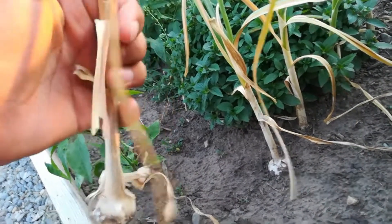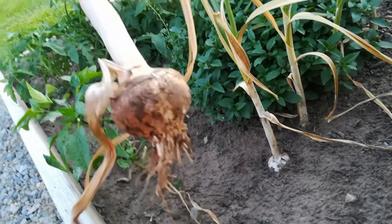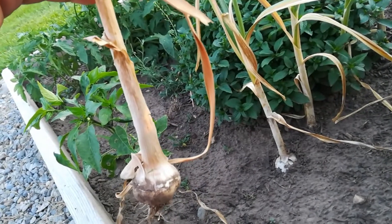You can see it's almost ready — a few of the leaves are dry. We will just keep them hanging inside our house, not outside, because the sun would burn them.